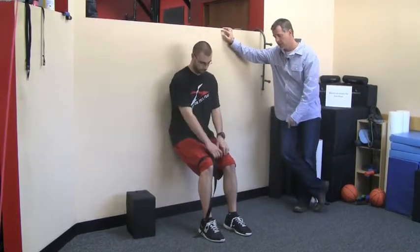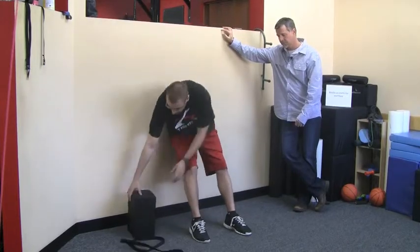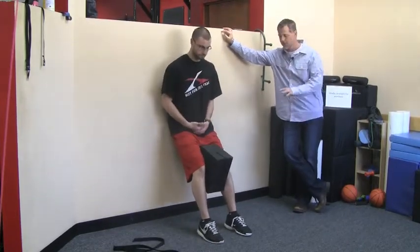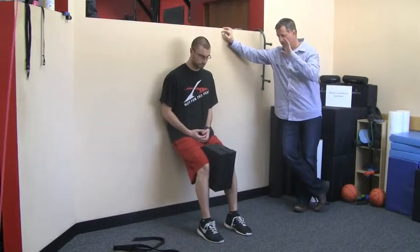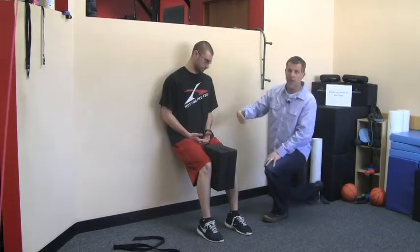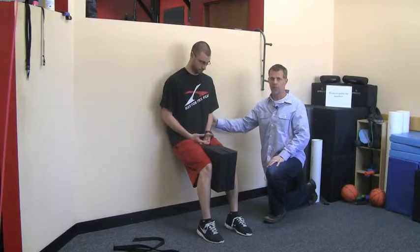Next, we're going to take that strap off. Same position — if you need to take a break, take a break, because this is going to be a pretty good burn on the thighs. We're going to go down into the position again. You don't even have to go quite to 90 degrees — Chris is pretty close but not quite at 90, and that's okay. More importantly, keep the low back flat.